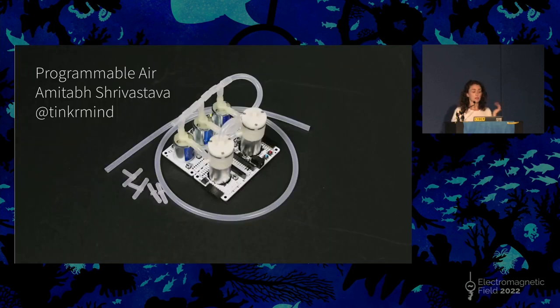If you want to get started with soft robotics, there are a few things coming onto the market suitable for DIYers. This is Programmable Air, which is an Arduino-based pneumatics platform by Tinkermine on Twitter. If you're interested in experimenting, do check that out.